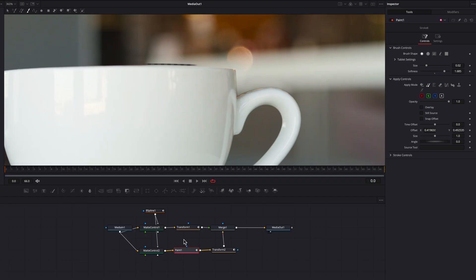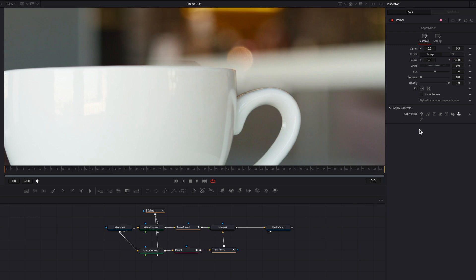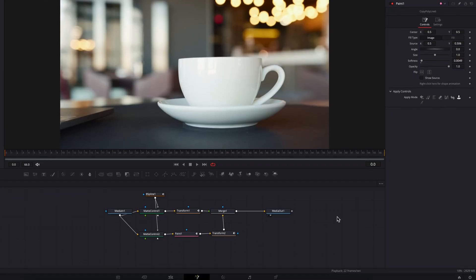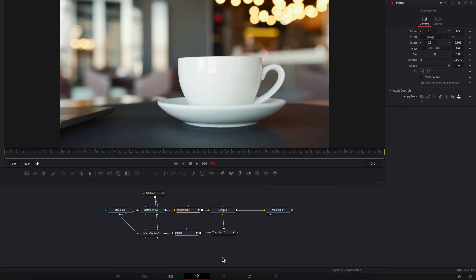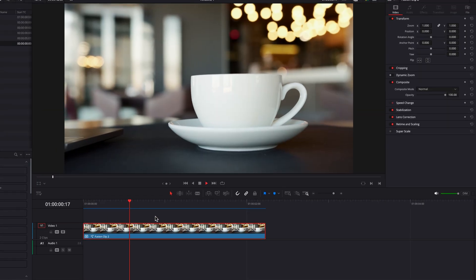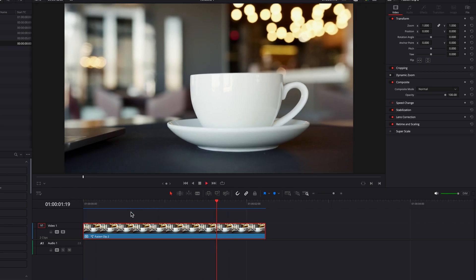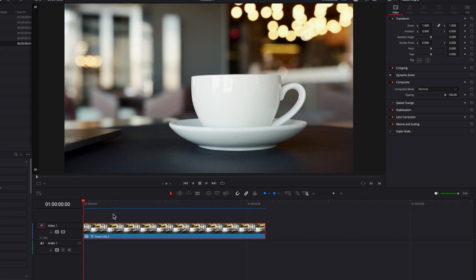For this area over here, we're going to use copy polyline once again. Once we draw out the shape, let's push the source clip down towards the mug and bring up the softness a little bit — this is going to blend in perfectly. This is looking flawless. So this is pretty much it. We're going to take this back to the edit page and let this effect render. As you guys can see, we have now created a dolly zoom effect in DaVinci Resolve without relying on duplicate edges. I hope this tutorial helps, and as always, I will see you next time.